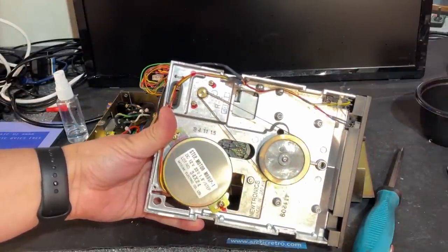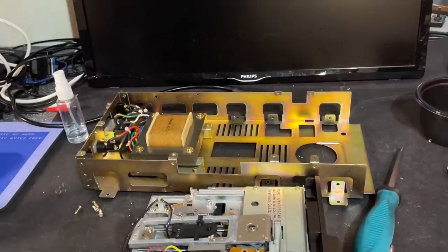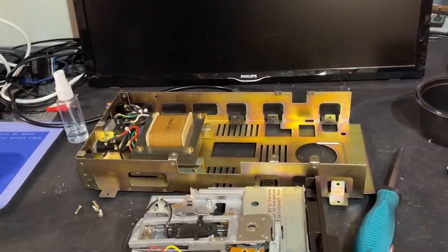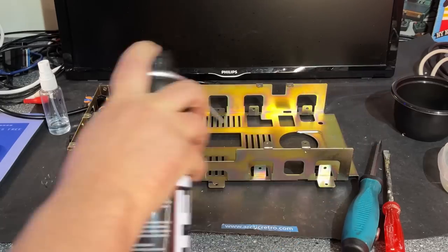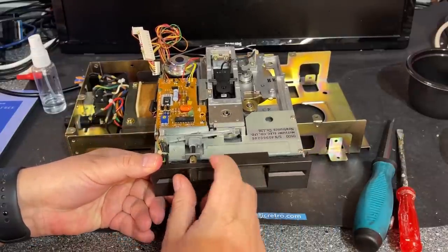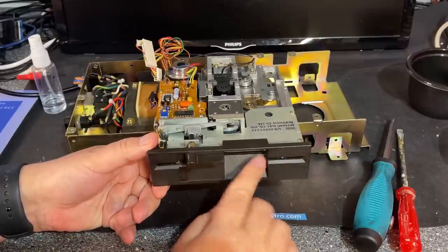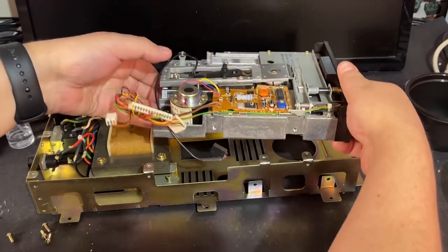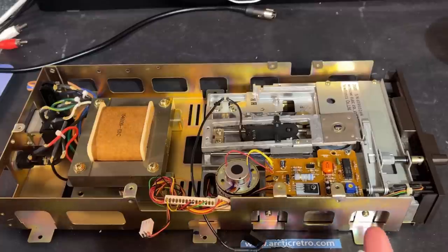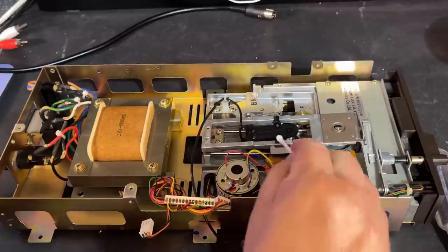This drive actually looks extremely nice and clean — like it's never been used before. I was expecting a wreck when I bought this, but it was a pleasant surprise. I'm going to blow off the little dust there is. The front plastics can be taken off if you need to clean them — you just need a small hex key on the lock. But I already cleaned it with some IPA, so this can go back in its case.